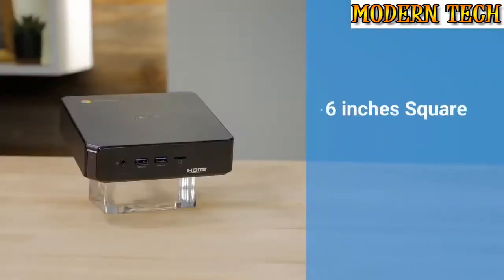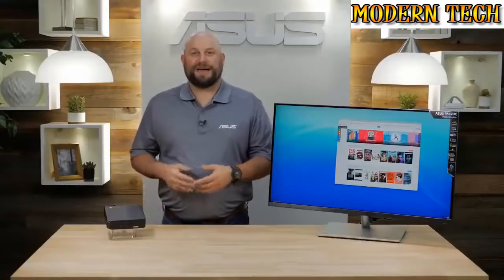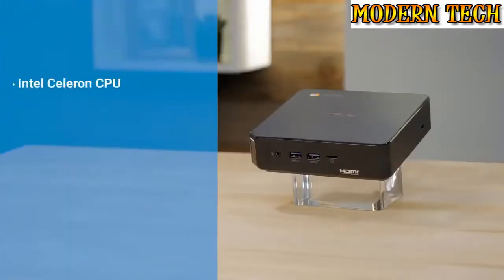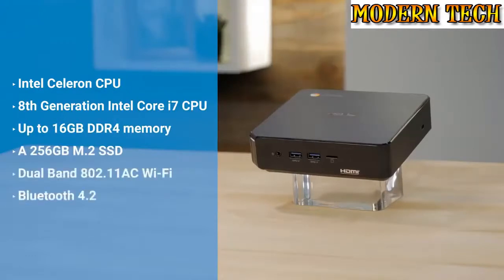At just under 6 inches square, 1.5 inches tall, and weighing 2.2 pounds, this is one of the smallest and lightest desktop PCs we make. Even with its small size, it still packs enough power and connectivity for the most demanding user. Inside the base model Chromebox 3 you'll find an Intel Celeron CPU, but models are available with up to an 8th generation Intel Core i7 CPU, 16GB of DDR4 memory, up to a 256GB M.2 SSD, dual-band 802.11ac Wi-Fi, and Bluetooth 4.2.